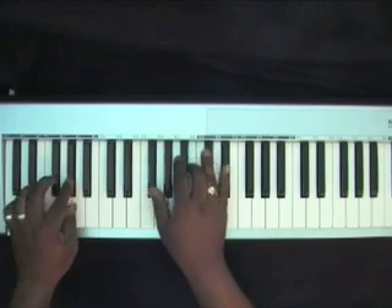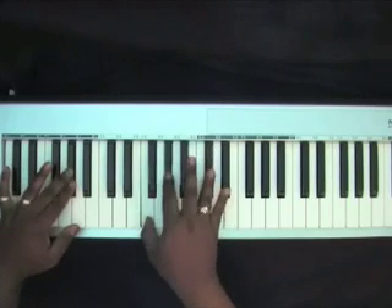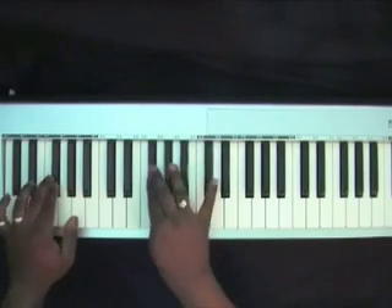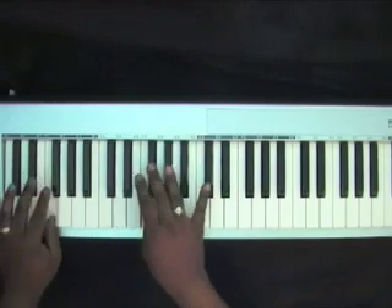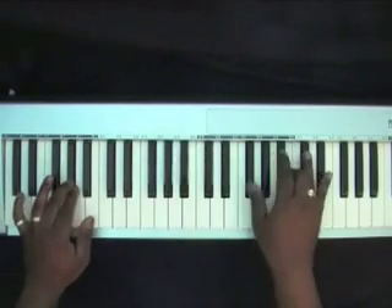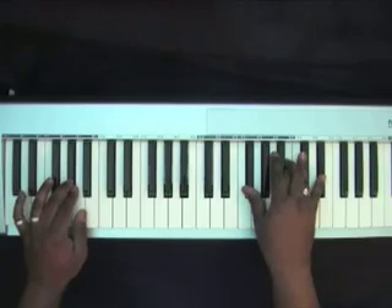I'll play through that slowly. And you can use this at the beginning of the high praise music.